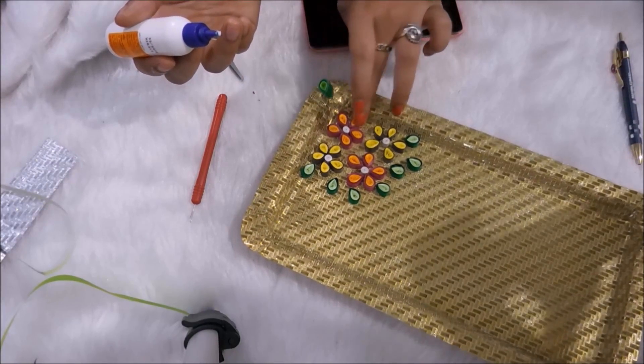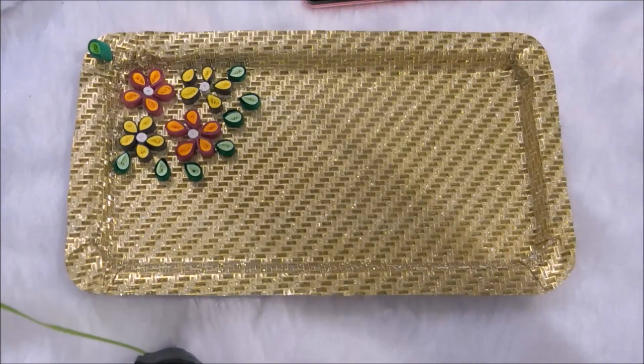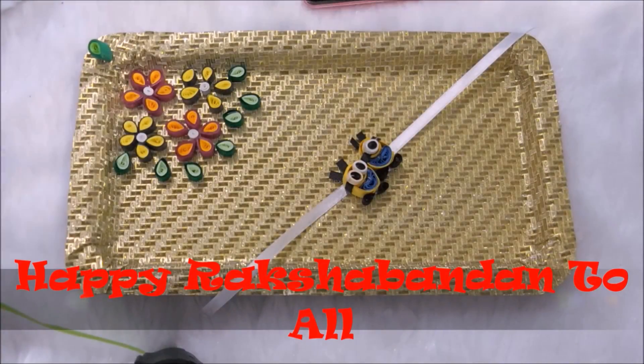After sticking all the petals, this is how the tray turned out and it turned out really pretty. As a bonus, my sister also made a handmade mini quilling rakhi, and this is how the whole tray looks.